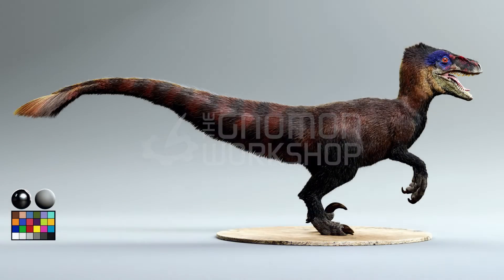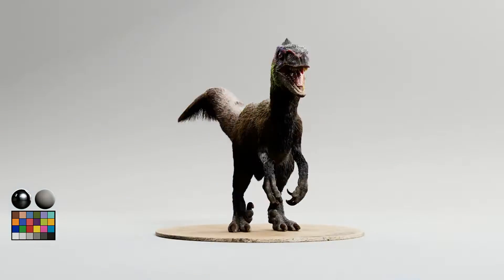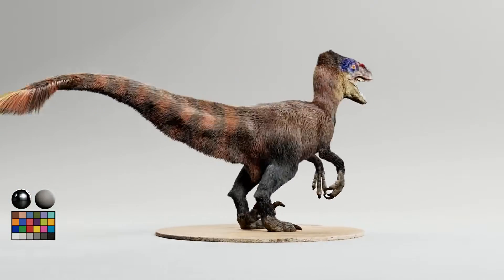Hello, my name is Bruno Tornicillo. I work as a grooming artist at Sony Imageworks, and welcome to the workshop: Creating Fur for Creatures in Maya and XGen.